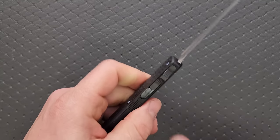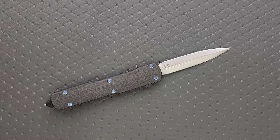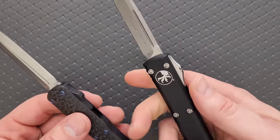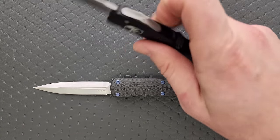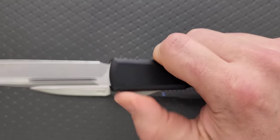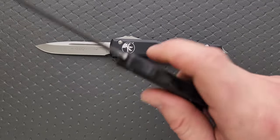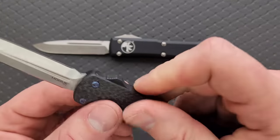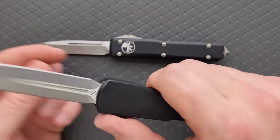The switch is nowhere near as aggressive as the Ultratech. I'm going to get out the Ultratech and also the Dirac Delta because those are two Microtech models that are pretty competitive, especially the Ultratech. The thing I don't like about the Ultratech is the switch — it's just angry. Every time I'm like, oh, I like the Ultratech, but it slowly irritates my finger. Not at all with this. This is extremely comfortable, and it's because the ridges of the teeth — the jimping — are nowhere near as aggressive, and it comes up to a more distinct peak.